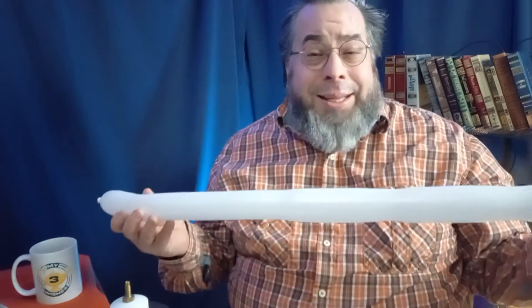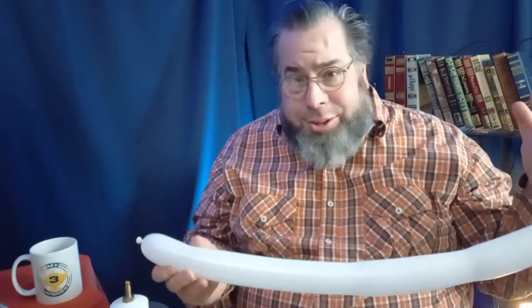First, blow up the balloon. You're going to blow it up and then let a little bit of air out so there's about three inches or so on the end. Then tie off the end really well. Basically you're going to have four long sausage segments.